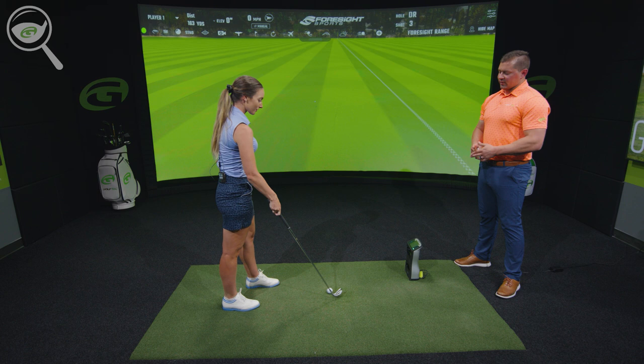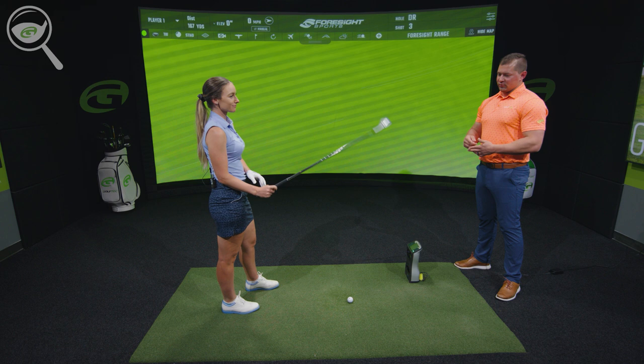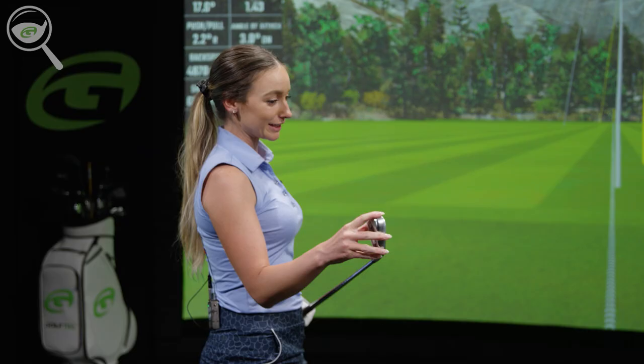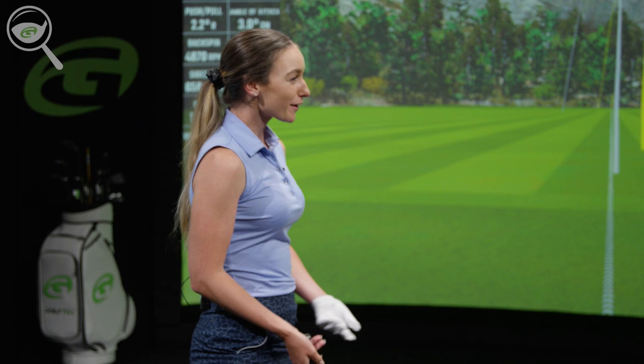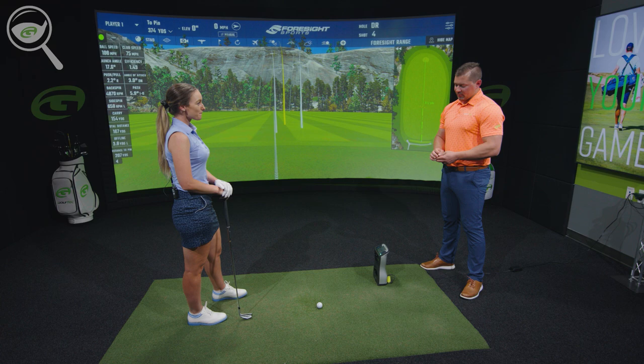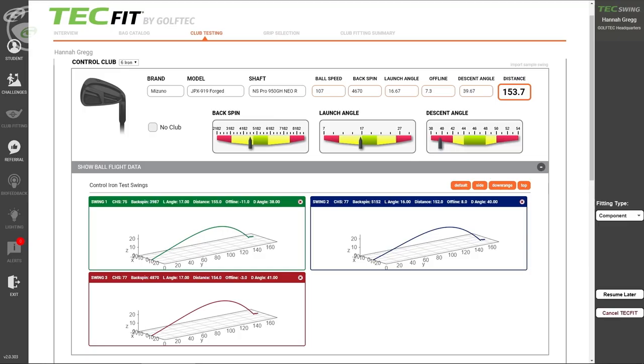Nice one. Let's take a look at the numbers in a minute. Hannah, as far as your current clubs go — outside of performance, just how they feel and look — is there anything you like or don't like that we should take into consideration when picking out new ones? I really like the clean top line they have, but I'm more into performance than aesthetics. Okay, and when you say cleaner top line, I'm assuming you mean just a little bit thinner — you don't want something too big?